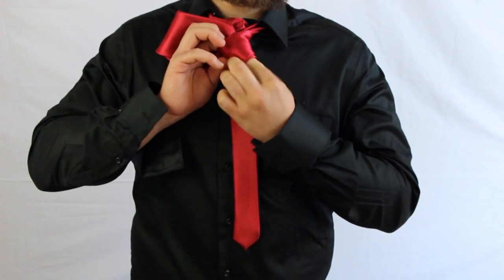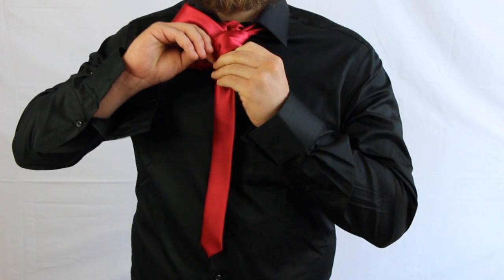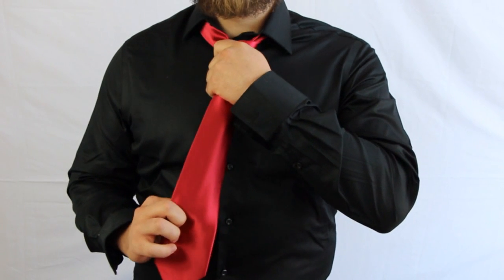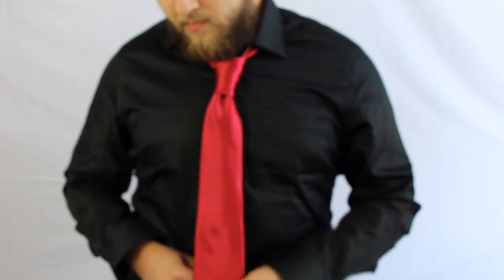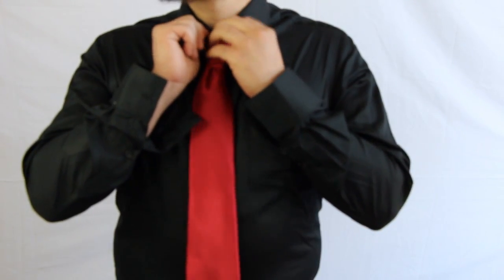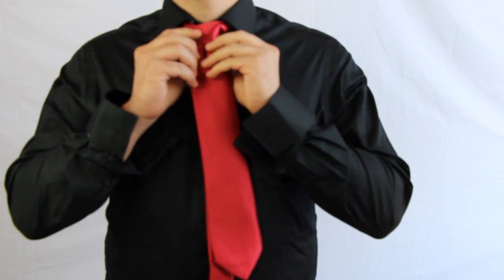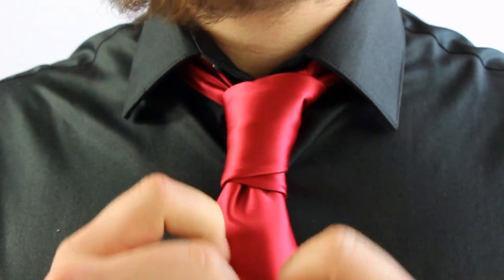This is going to give it a nice, long, sleek look to the knot, to make it look more elegant, so to speak. Tighten that up. And that is the Prince Albert.